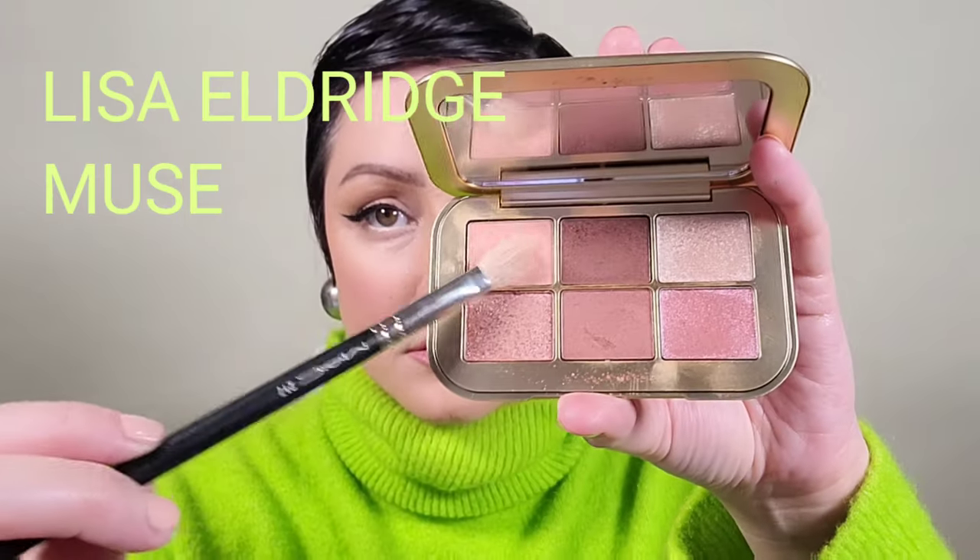Using my MAC 217 brush, I'm grabbing the Lisa Eldridge palette and placing the light matte peach all over the lower lid to brighten and open the eye area. And here we have the eyes — and here's the full face: a matte complexion.